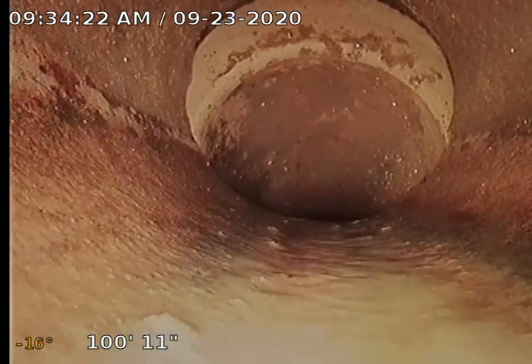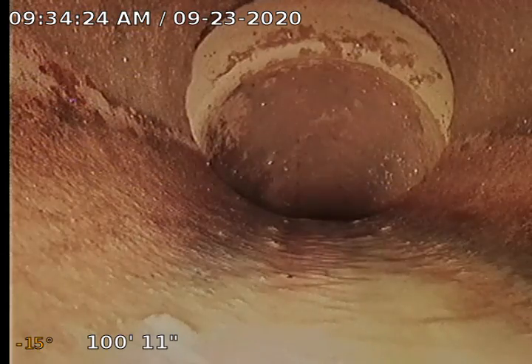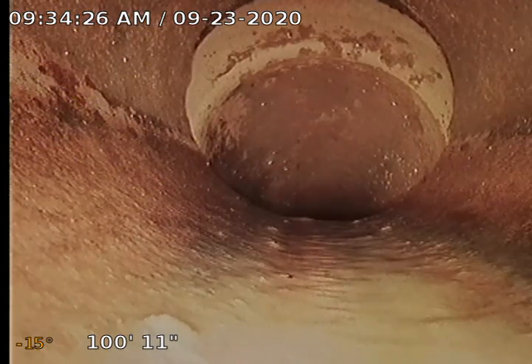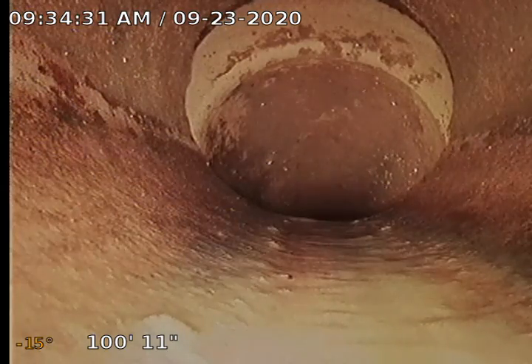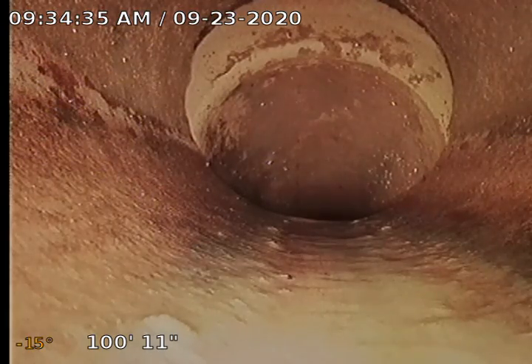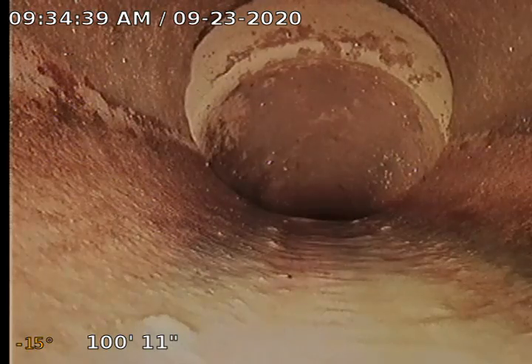Honestly, clay sewer line — we expect to see those separations. We expect to see some roots. Going kind of slow right here. We do have another separation right here. It looks as though maybe they've got a rubber fitting around this one and they didn't have the right fitting, so they just stuffed the pipe up in — you can kind of see the hub of that clay pipe towards the top. But I'm not seeing any root penetrations, so it's not a major concern.